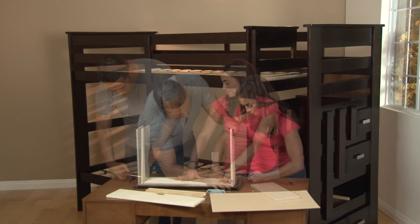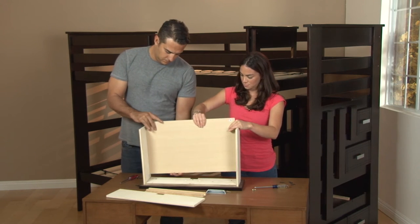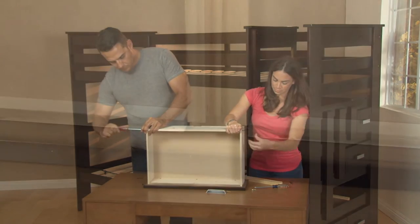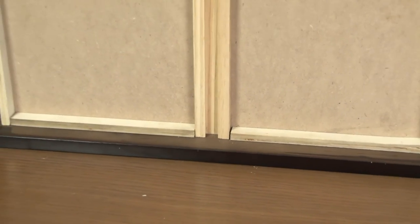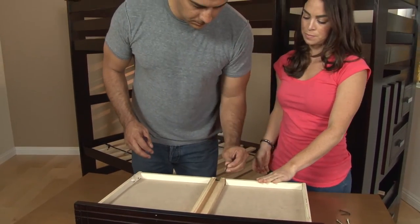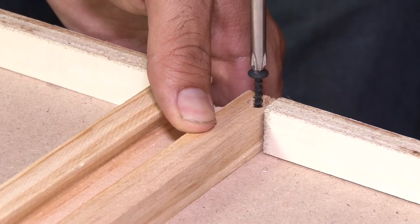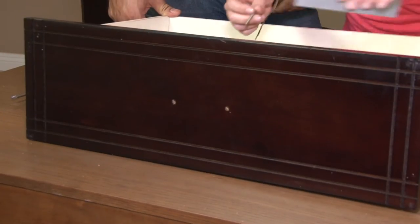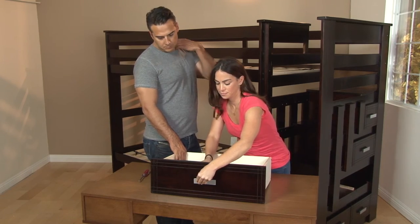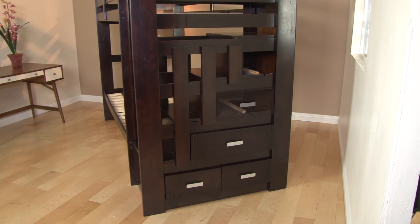Now, assemble the drawers by attaching the drawer front and rear to a drawer side. Slide a drawer bottom into the assembly and attach the other drawer side. Turn the drawer over and attach the female drawer guide and then attach the handle to the front of the drawer. Slide the drawers into place and the bunk bed assembly is complete.